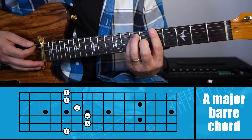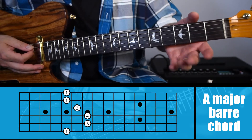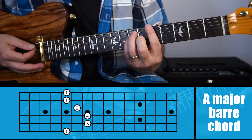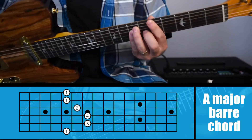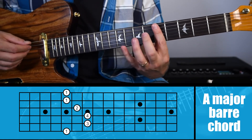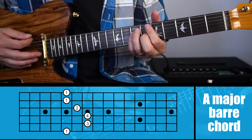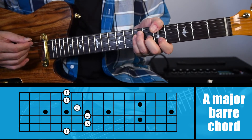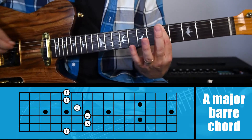Something else to mention about this chord is your thumb placement. When you play open chords your thumb can be up here, your palm more against the neck. But when it comes to bar chords, your thumb needs to be down in the back of the neck so you can press hard enough to play the chord. You need to drop your wrist down so that your fingers can comfortably reach across. Your thumb is going to have to be right behind where your first finger is barring across.